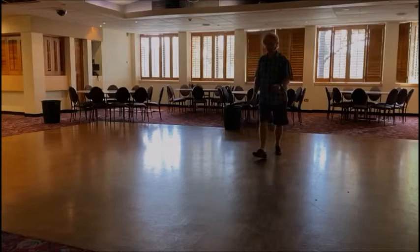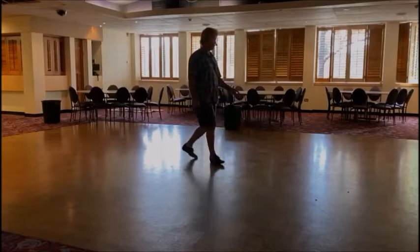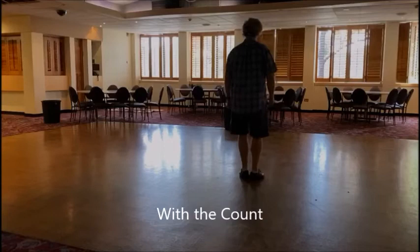Swing the one foot around into a touch. Step back into a coaster. Step and repeat that. Swing to the touch. Back. Coast. Step. That's the dance.